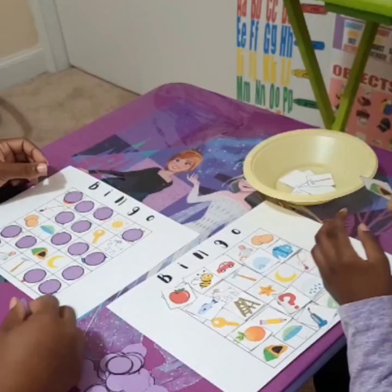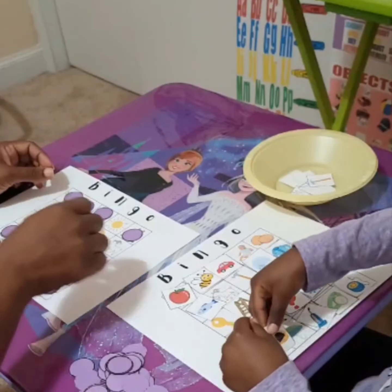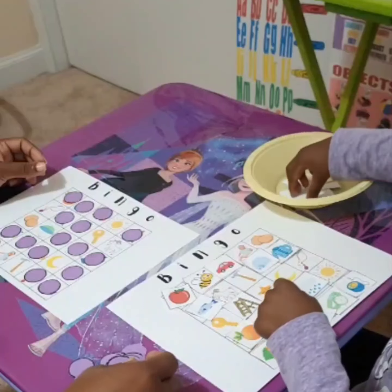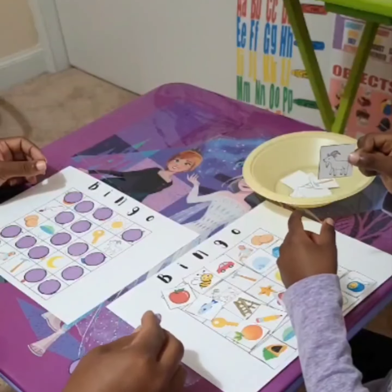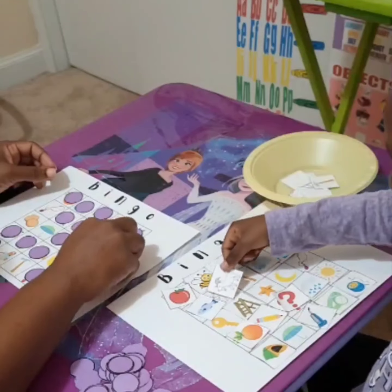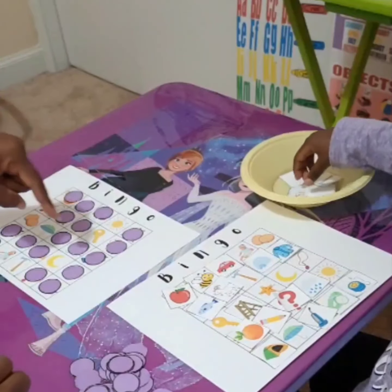Carrot. Horse. That's a goat. Bingo! I got bingo!